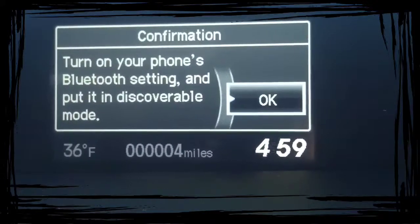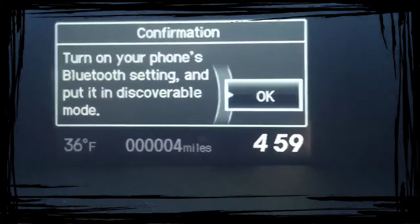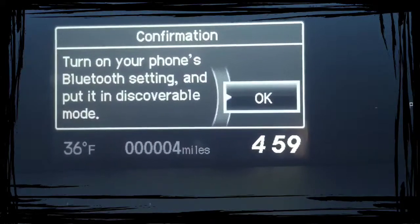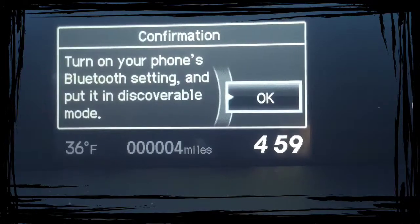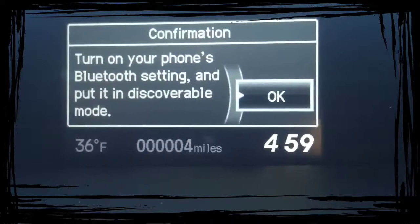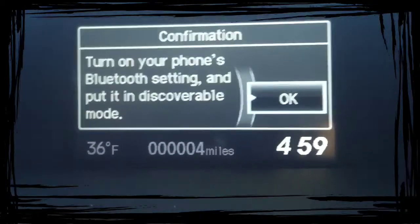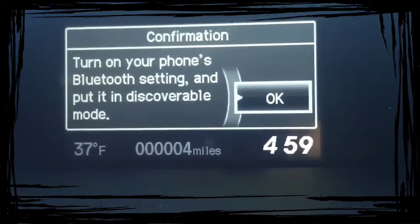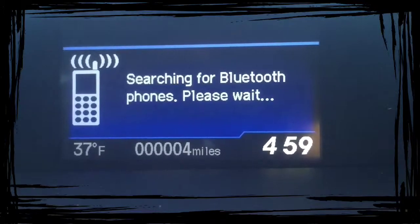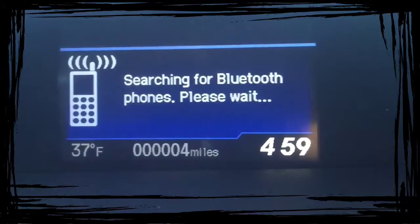Then you're going to put your phone into discoverable mode, which is usually under Settings. One thing I've found with Android phones: they tend to ask you if you want it to always connect to this car when you get in — you want to say yes. With an iPhone, it seems to just automatically connect every time you get in the car.